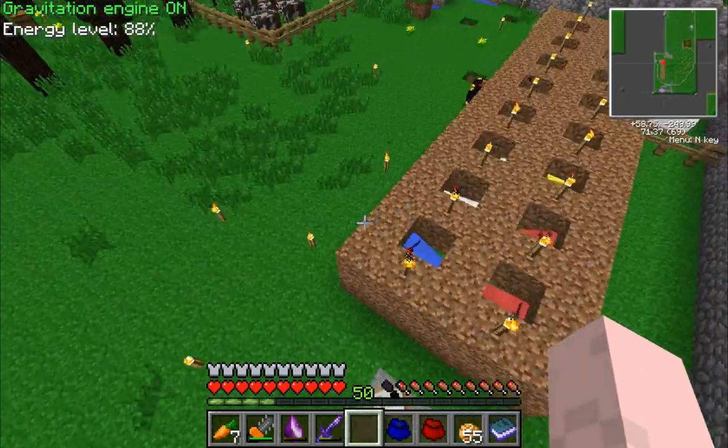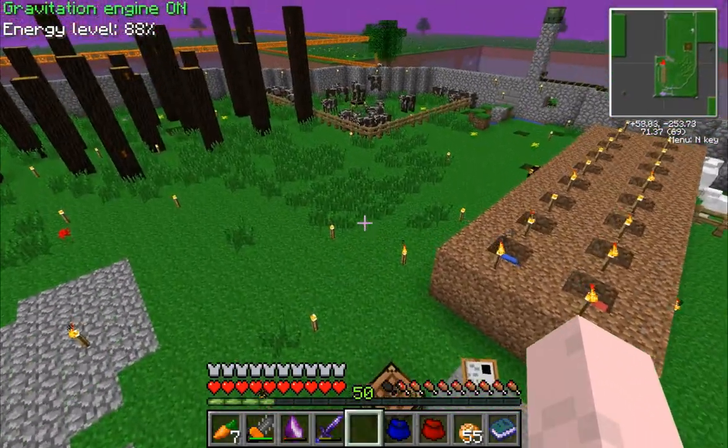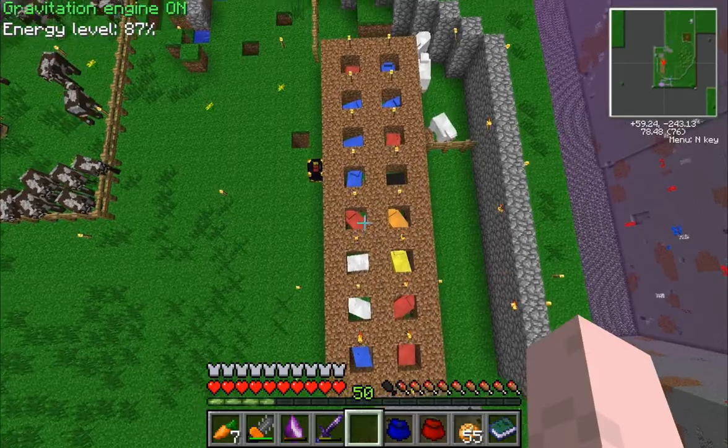Good morning Minecrafters and YouTubers. Elfhugger here back. I just wanted to show you a quick build that I made here. It's a wool farm, as you can see.